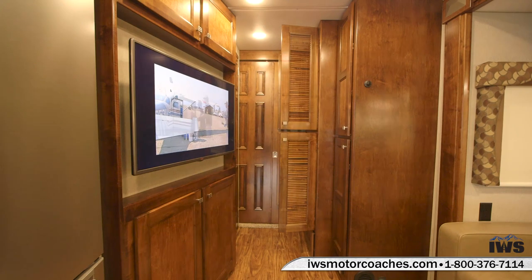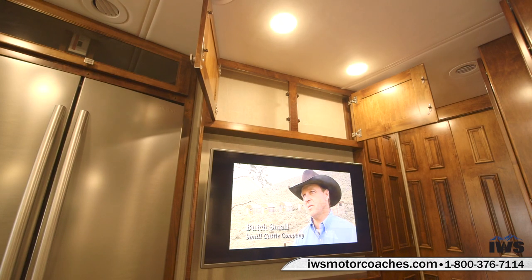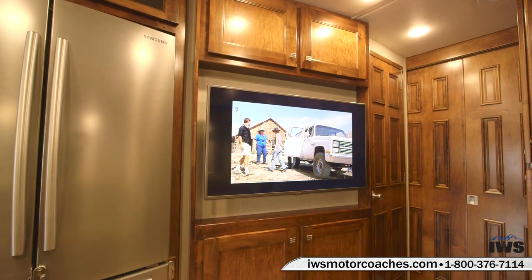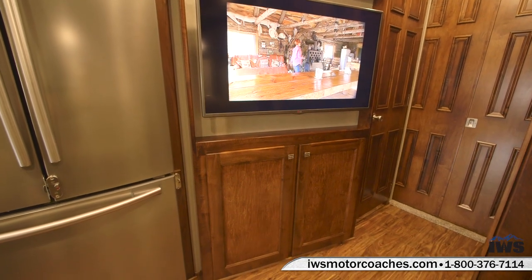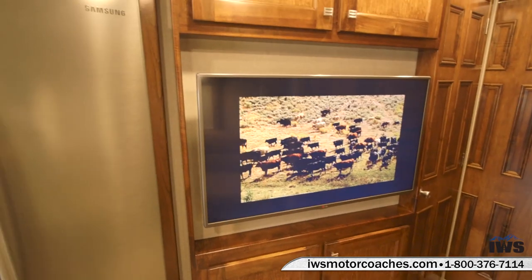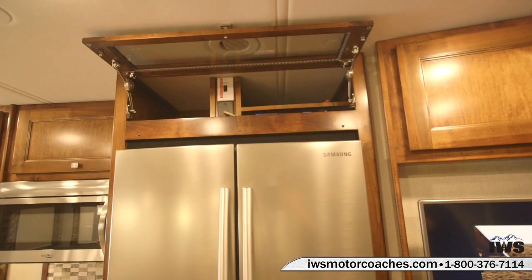Now we're going to talk about the entertainment center on this coach. Starting with the overhead cabinets — there's lots of storage up there for miscellaneous items. This coach has a really big 42-inch flat screen smart TV, so if you're in an area with Wi-Fi you can stream Netflix or anything over this television. Renegade's done a nice job creating a shelf in this cabinet where you can store DVDs. Over the top of the refrigerator is where the AV components are housed and where you turn the remote satellite on and off.